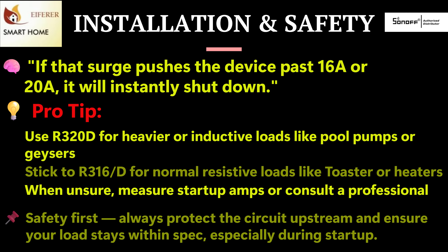All Sonoff Power models require a neutral wire and should be installed by a qualified electrician, especially when dealing with high current loads like geysers or pool pumps. These devices include hardware-level current limits, and if the amperage is exceeded, they will cut power to protect themselves. It's great for safety, but it can be a problem with inductive loads like pumps or motors, which pull a large in-rush current at start-up.